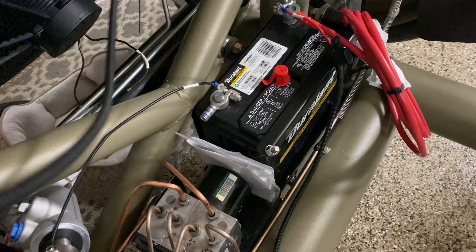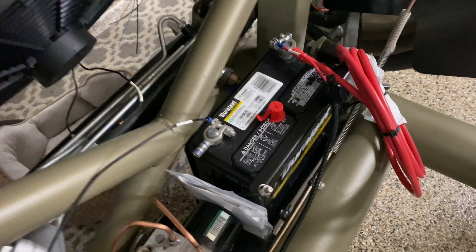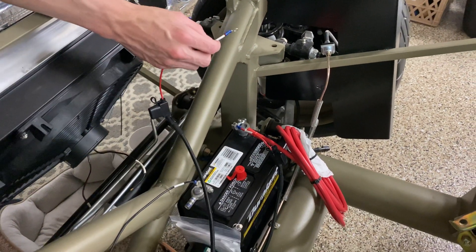We've got it kind of temporary — we have the ground and then we've got the positive feeding into the battery line, and then all you're going to do is touch this accessory line to the positive and it'll make it function, so it's pretty awesome.